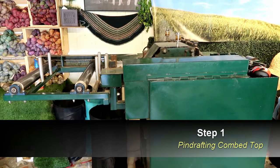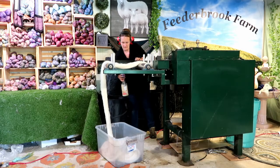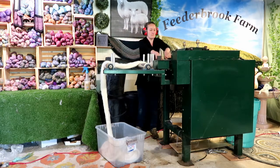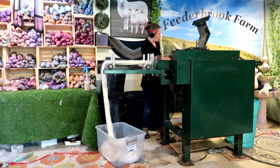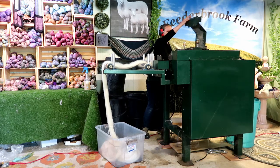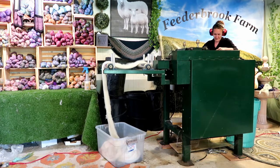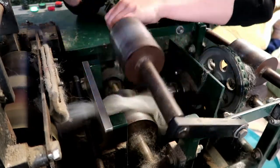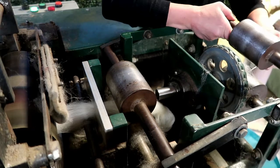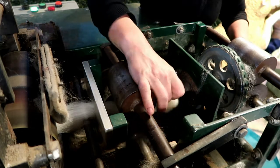Step 1: Pin drafting the comb top. The fiber is spritzed down with a lanolin solution to cut down on static electricity, then fed into the machine to start it. The purpose of pin drafting the fiber is to make it thinner and easier to spin.